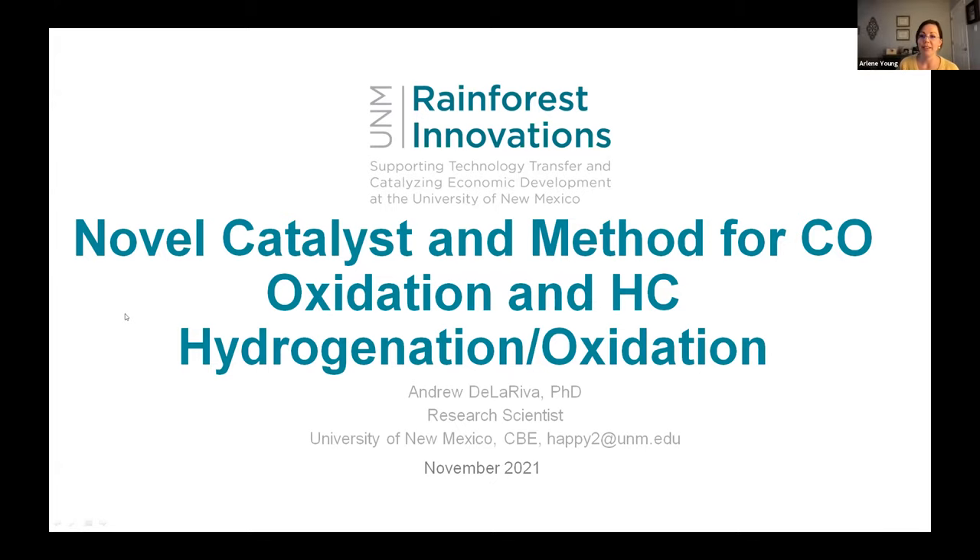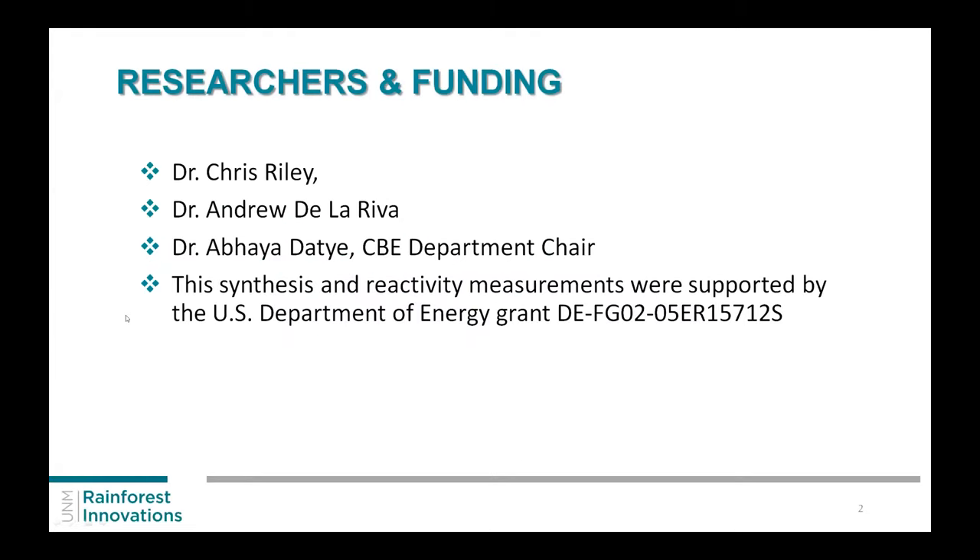We were trying to make a new catalyst here, and we were using oxidation reactions as a test bed for this. Working on this was Crystal Riley, a previous postdoc here who is now staff at Sandia. That's me in the middle, and then Abaya Date, who is our department chair. Most of the funding for this type of work comes from the DOE.